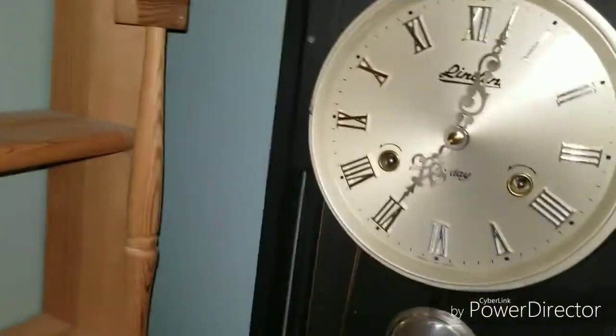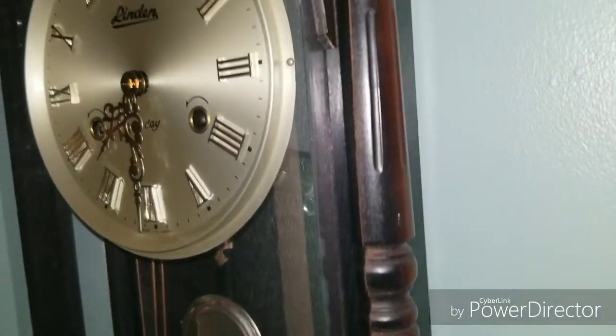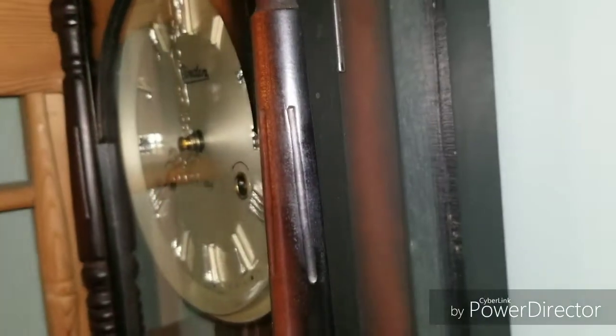I got it all cleaned up because there was dust all over it. It has a holder for its key. I've rotated the camera.